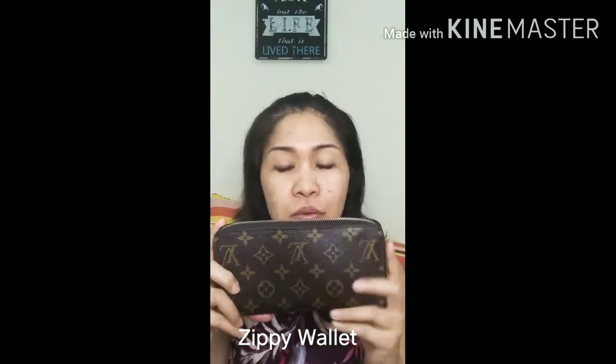Hi everyone, welcome back to Share Aura. Today I'm going to make a follow-up video on my last video titled 'How I Am Able to Afford a Luxury Item.' In that video, I talked about having a seven-year-old wallet that I've continuously been using since 2013. A few of you were asking how that wallet looks now, so without further ado, let me introduce you to this beauty — the Louis Vuitton Zippy Wallet in the monogram canvas.